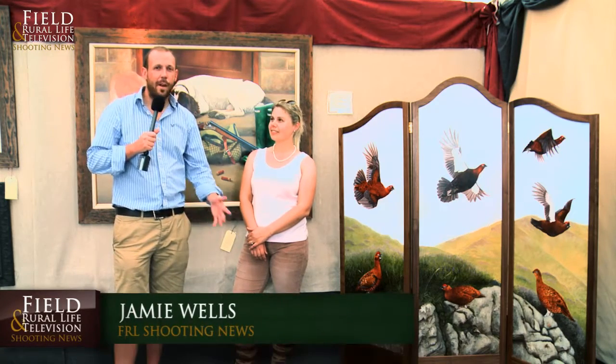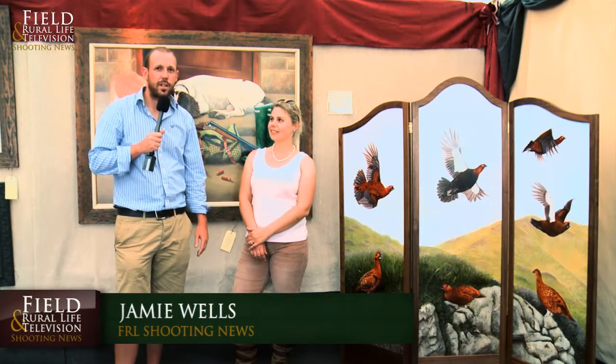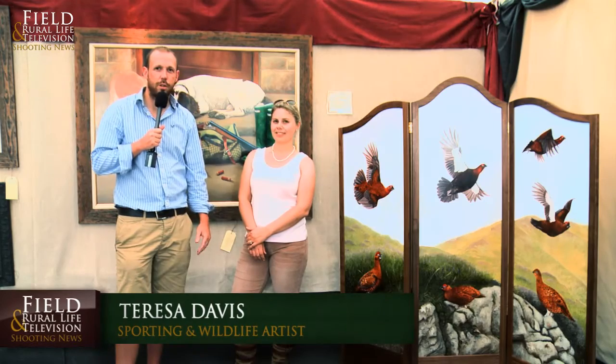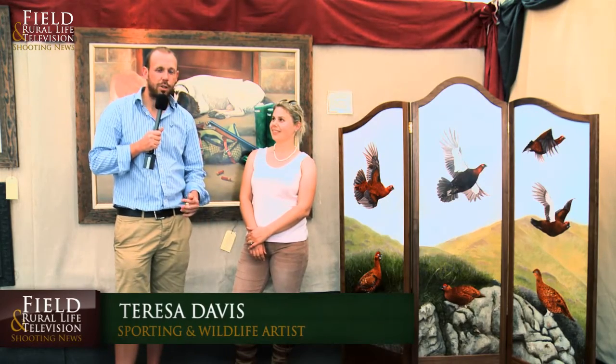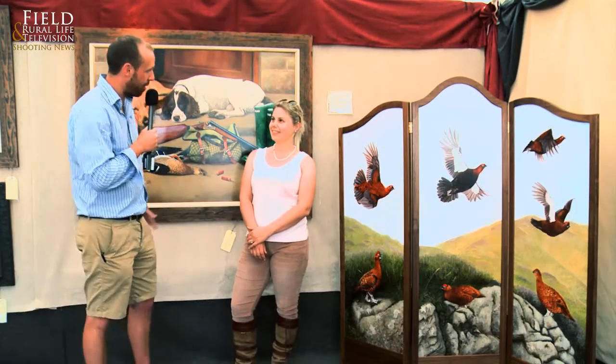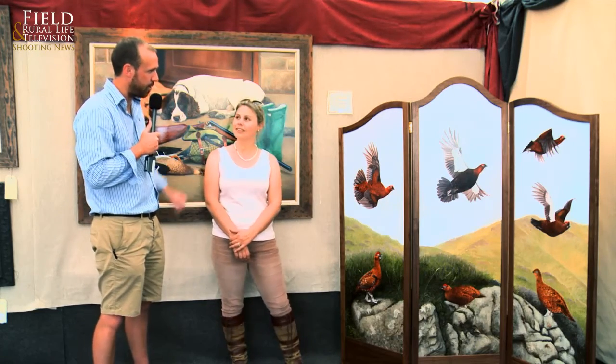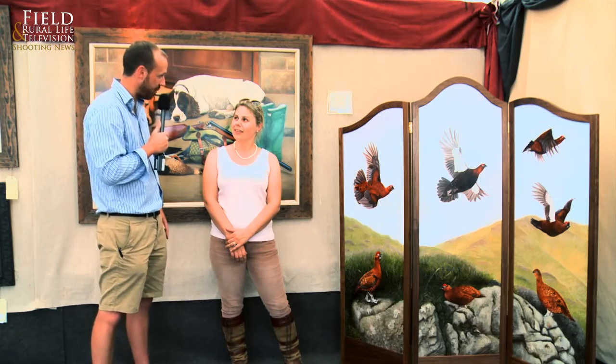Here we are at the CLA, a fabulous day outside and we're joined today with Teresa Davis showing off some of her fantastic art. Over the last few years there's so much fabulous work this lady's produced, but today we've got something new to show you. This is a new dressing screen, as you can see absolutely stunning. Teresa, just tell us where the inspiration came from and where the idea came from.